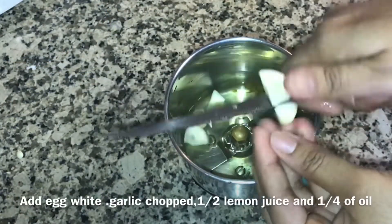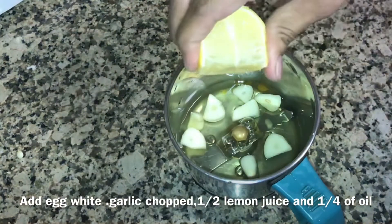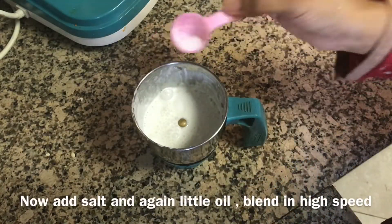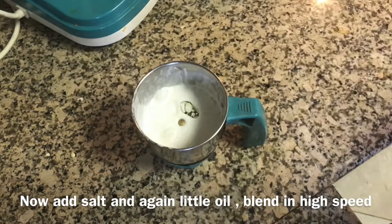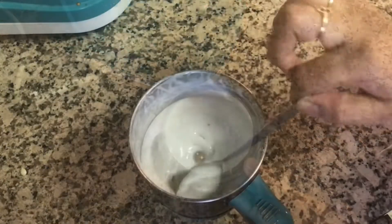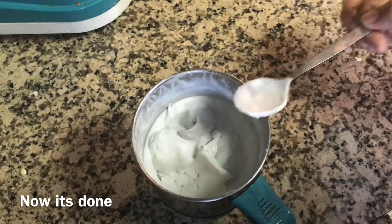Add two egg whites into a blender — you should follow the same method to get good consistency. Now add the chopped garlic and half of the lemon juice. Add a quarter cup of oil and blend for one minute. After that, add enough salt and again add oil and blend for one minute at high speed. Check the consistency, then add a little more oil and blend for one minute at high speed. Add salt only if needed. The consistency has become thick and smooth — this is the perfect sauce for the fritters.